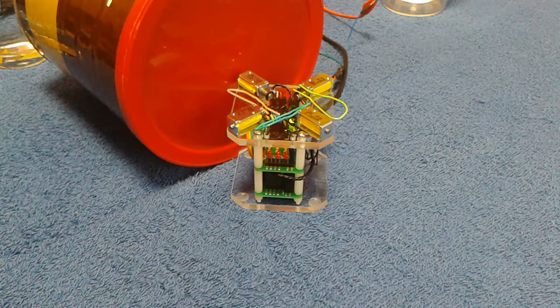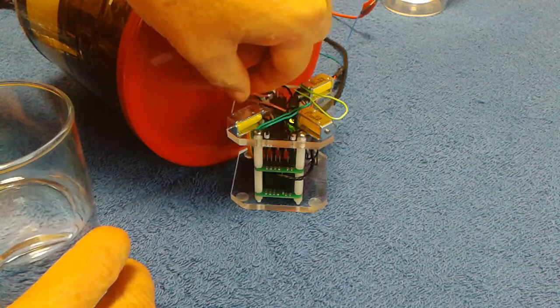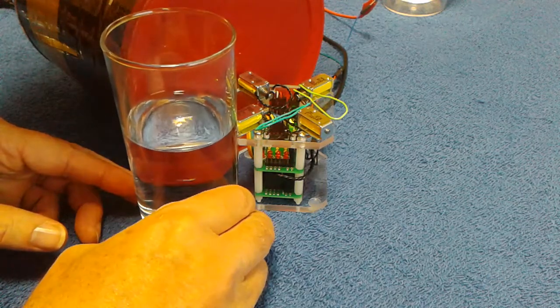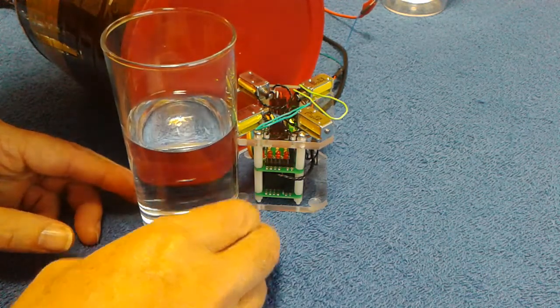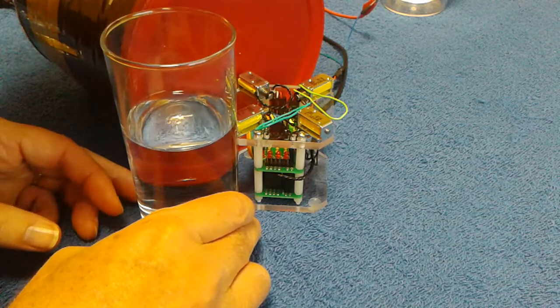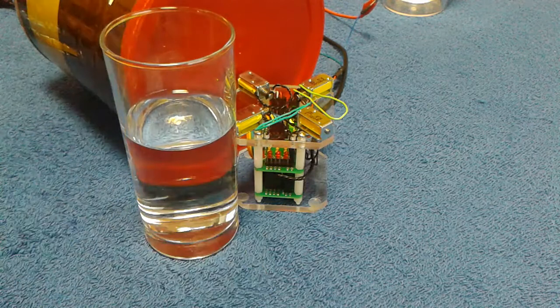Now, in case you guys are music people — which I'm not — this is a 4/4, two bars is what we're playing here. Got a good bass. Now what we need is some rhythm. Let me get that adjusted there — not too loud. We're getting somewhere now.